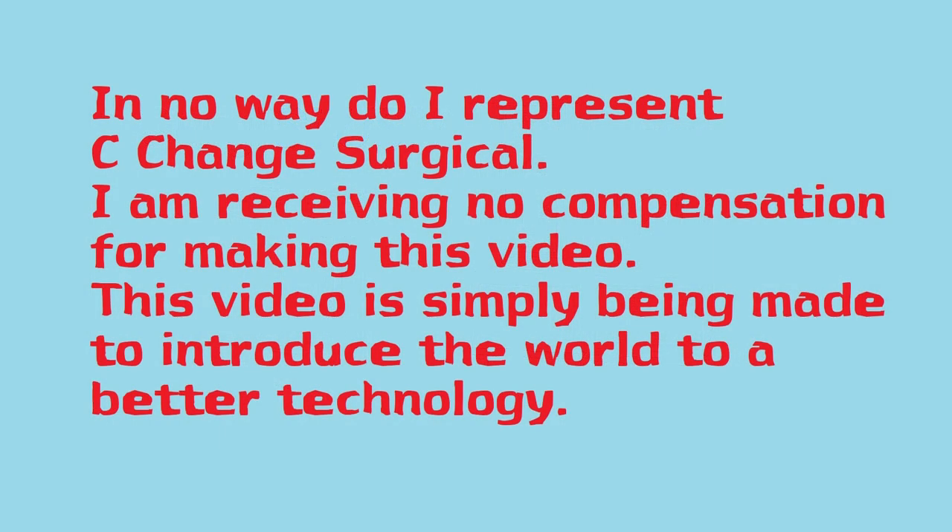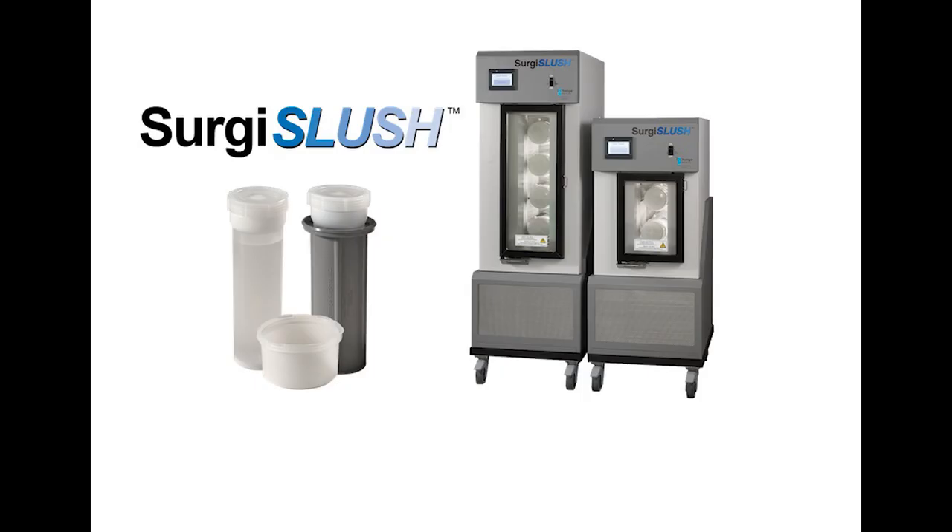Now first, a little disclaimer. The makers of Surgis Slush are not paying me a single penny to make this video. This is my own opinion based on personal experiences with slush in surgical theaters.